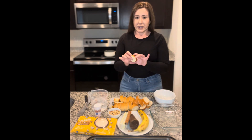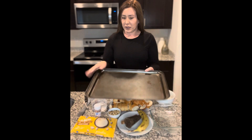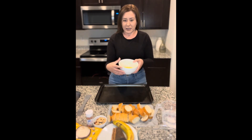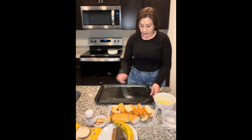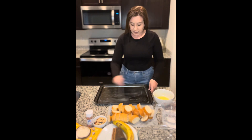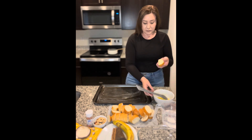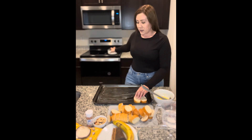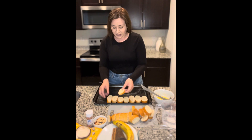Since I went ahead and sliced my bolillos already, what I'm going to do is melt the butter, and then go ahead and lay my bolillo pieces right on this pan to go ahead and toast for about 12-15 minutes. I went ahead and melted the unsalted stick of butter. I'm going to lay just a little of this butter right on my baking sheet here, and then lay my bolillo pieces.